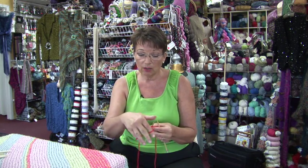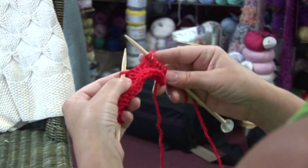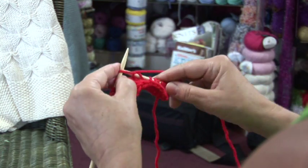Wrap it around the needle, bring it forward without inserting the needle into the stitch, and knit the next stitch. I'm Jan, and that's how you knit a yarn forward.